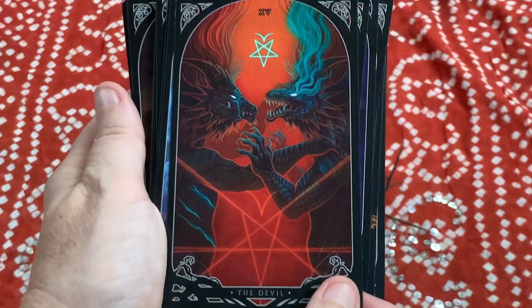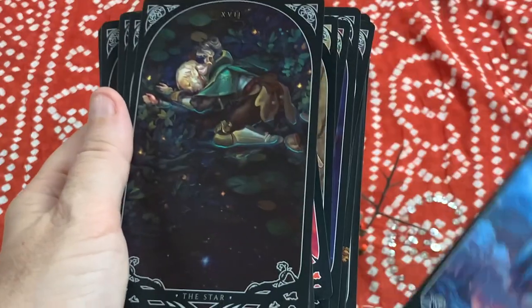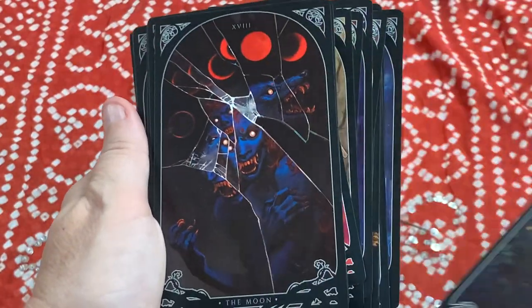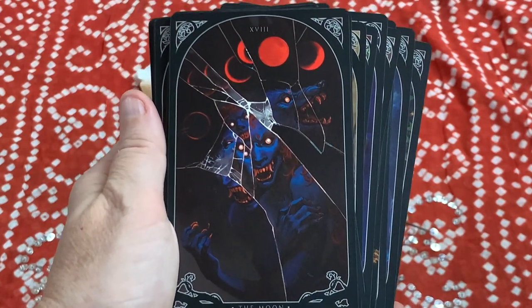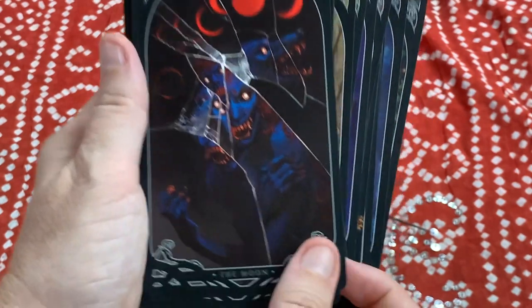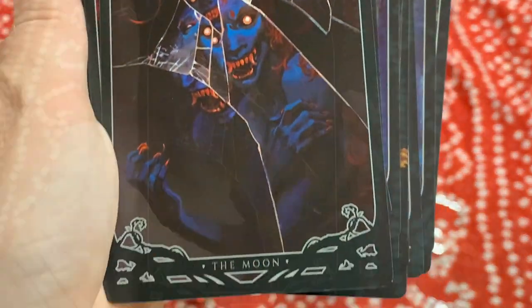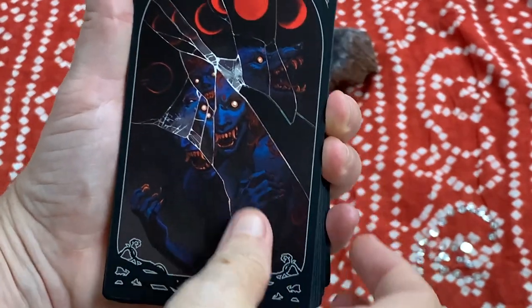It's got a kind of gothy look to it, even though some cards are painted and some are computer-drawn. This is probably one of my favorite cards in the deck — the Moon here is so beautiful. I'll zoom in — it's gorgeous. The Moon card is probably one of my faves.